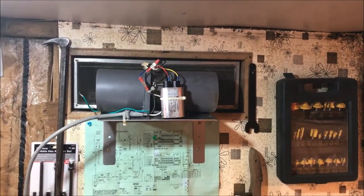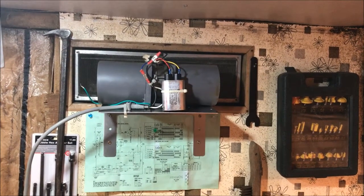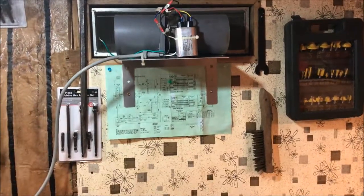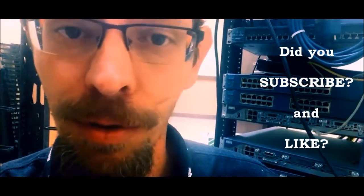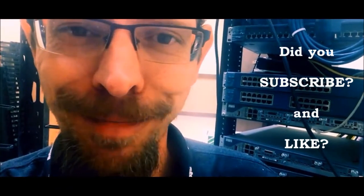There you go — and that's the purpose of my video. Have a good day, thank you for watching, bye now. If you've been here this long — good afternoon, good evening, and good night. Don't forget to subscribe and like. Thank you, bye now.